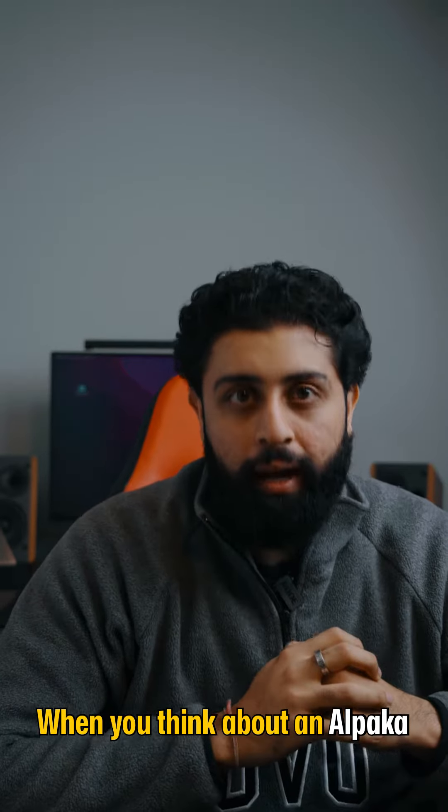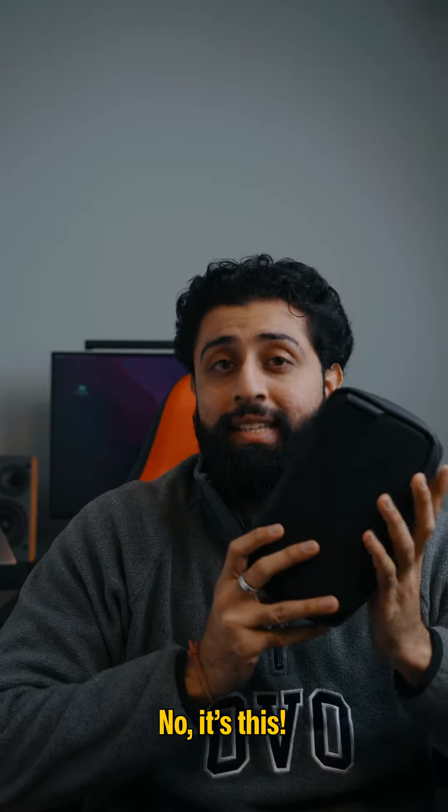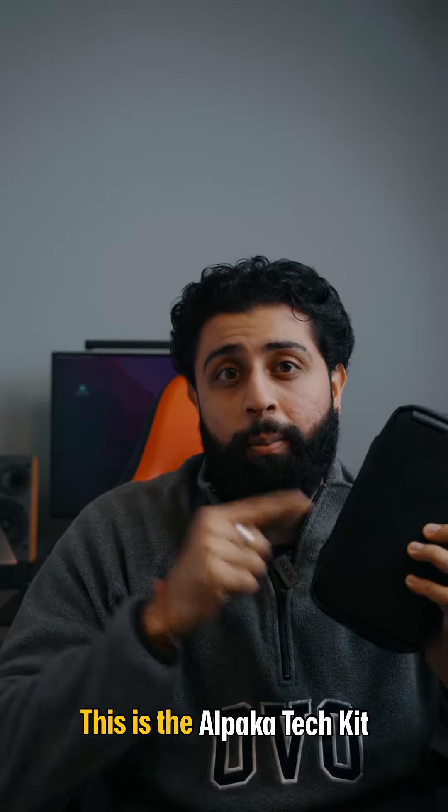What do you think about when you think about an alpaca? Is it this? No, it's this. This is the Alpaca Tech Kit.